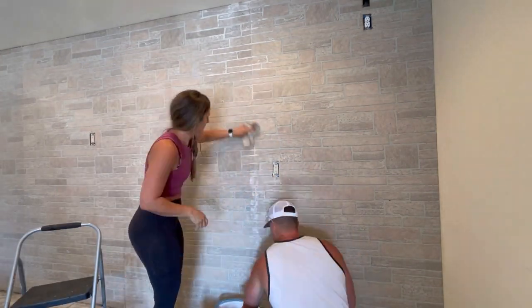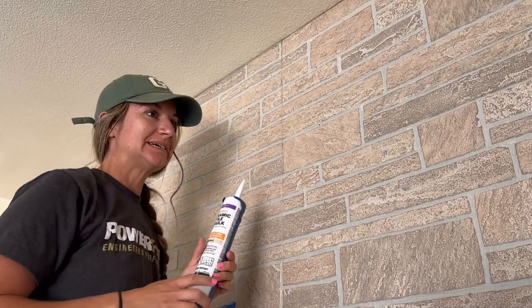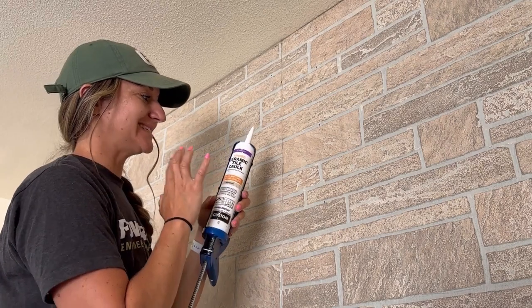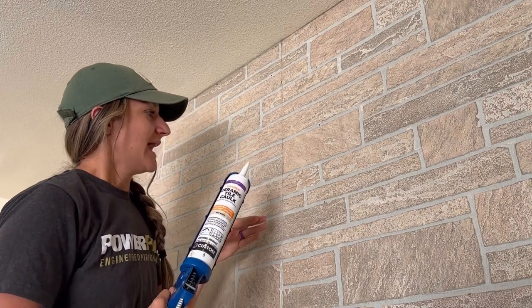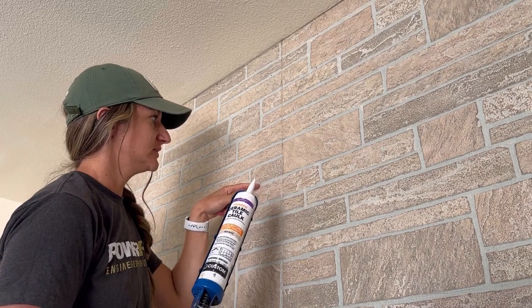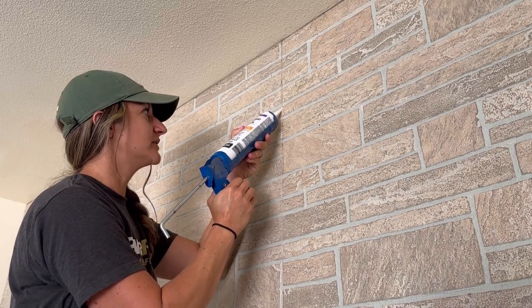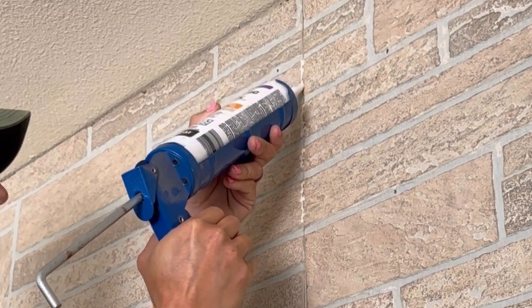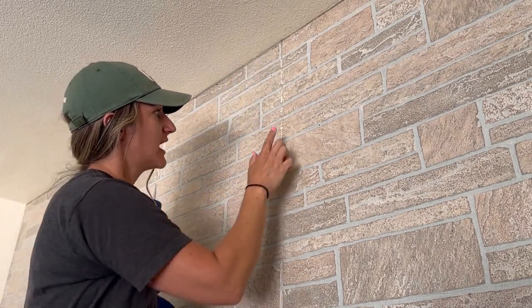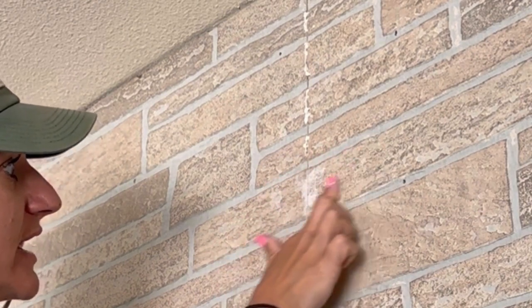That was failed attempt number one. For attempt number two: sanded grout. I picked up ceramic tile caulk in both bone and natural gray from the tile section at Home Depot. Using a bone color first, I go around the seam putting a little dab anywhere where two tiles are the same color, skipping over existing grout lines, then smearing it in to fill the hole and blend it.